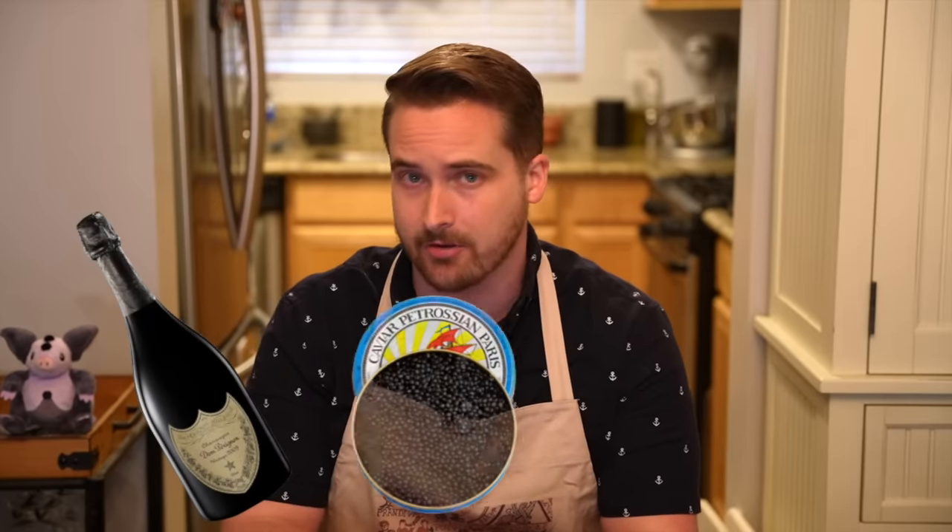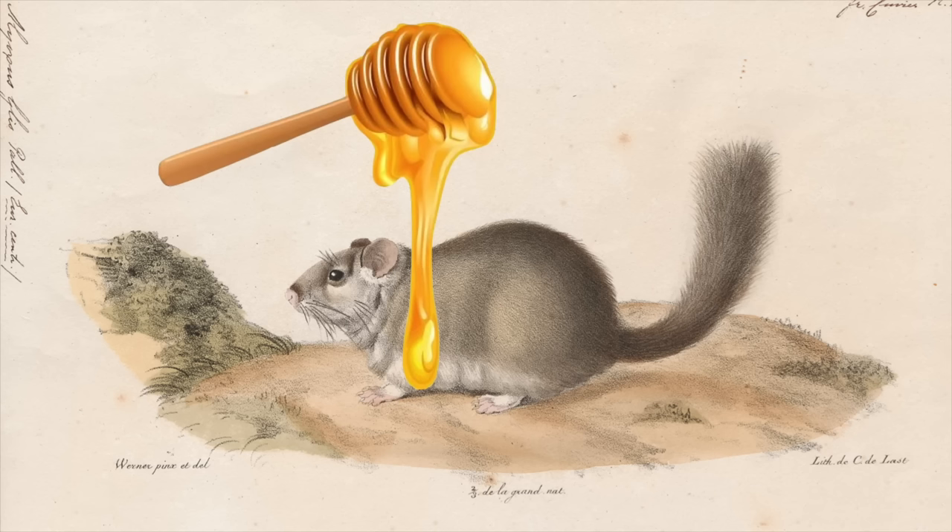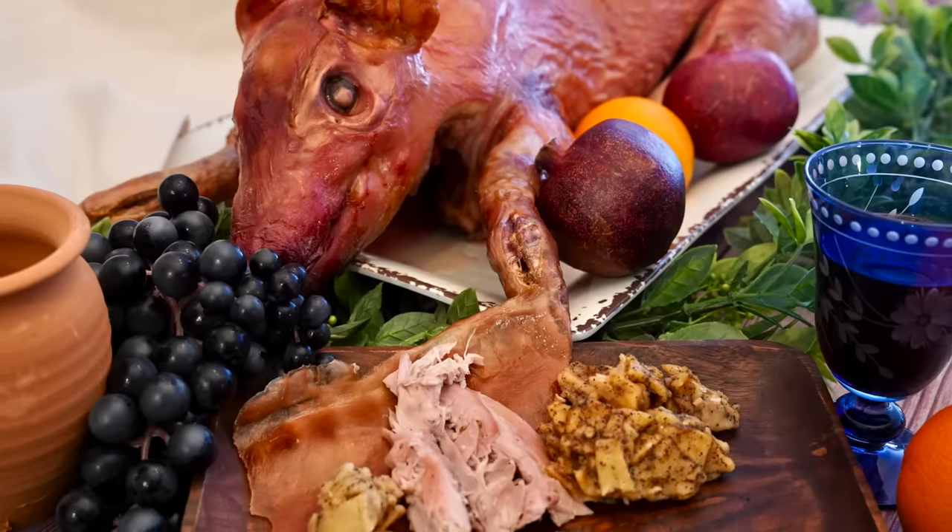If you wanted to play the big shot at a dinner party, what would you serve? Champagne? Caviar? Lobster perhaps? Well, not in ancient Rome. You gotta think more along the lines of honeyed dormouse or flamingo tongue, sow's womb even, or perhaps a roast pig stuffed with honey and tracta. And that is exactly what we're making today. We'll also take a look at one of Rome's most infamous, if fictional, culinary show-offs as we take a seat at Trimalchio's Feast.